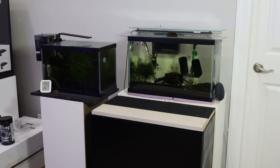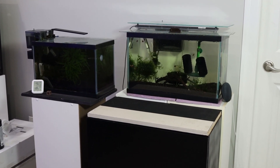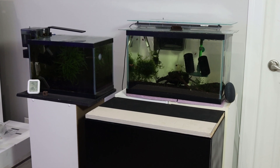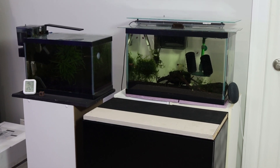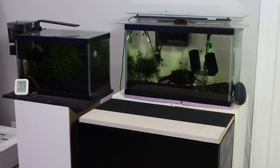Place the leveling mat, included with all rimless tanks, onto your stand to eliminate pressure points on the aquarium by removing imperfections of the stand top. This will reduce the likelihood of your tank cracking and leaking — giving you an entirely new type of water feature you might not want.